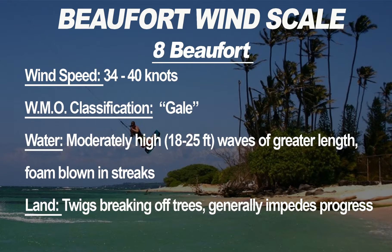Eight Beauforts is 34 to 40 knots, WMO classification gale — so a gale warning means you could be experiencing this. Moderately high waves of 18 to 25 feet and foam actually streaks and blows down the water, tumbling across the sea. On land, twigs break off trees and walking into the wind becomes very difficult. The Beaufort scale goes up to 12 (hurricane force), but we're stopping at eight because very few people should be kiting in these conditions.